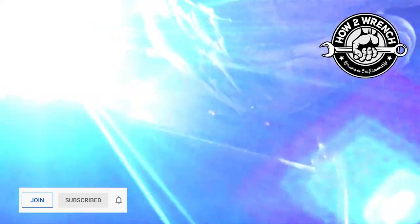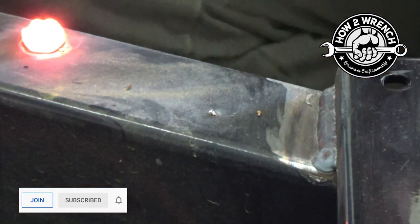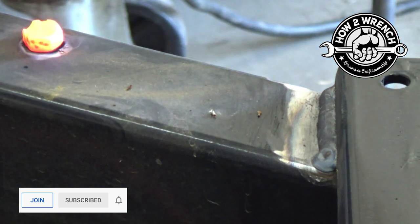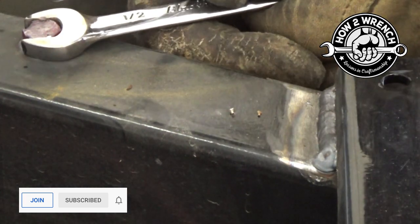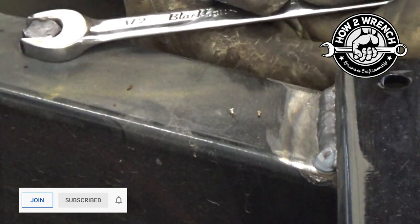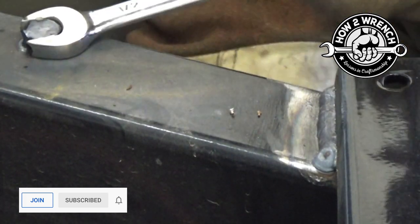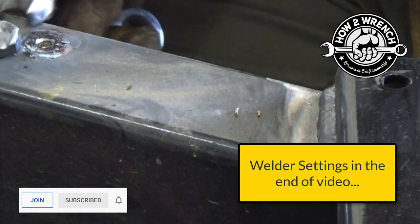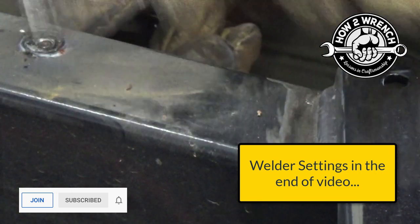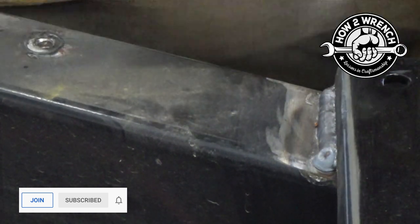I'm going to show you complete transparency here — the first attempt doesn't work. I'll go ahead and weld it up, let it cool back down, put a wrench on it, and try ever so lightly, back and forth. I could tell right away on this one that it wasn't working — I didn't have enough penetration to the actual broken bolt in there. That allowed me to change my welder settings. I believe I slowed the wire down because I had it so fast it was puddling up quickly without getting penetration.